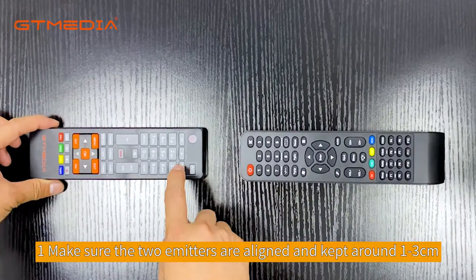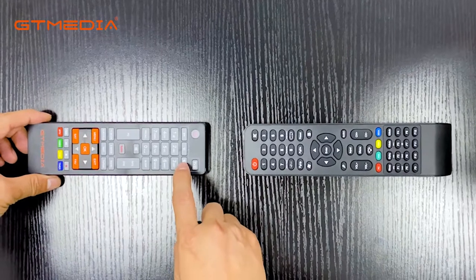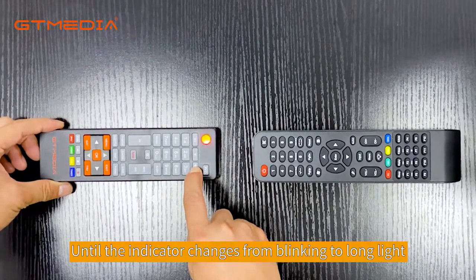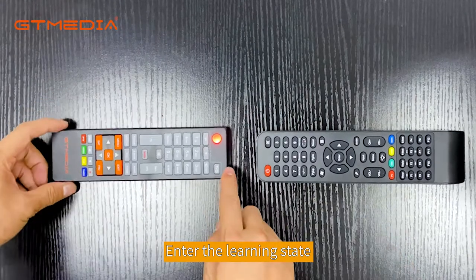1. Make sure the two emitters are aligned and kept around 1-3 cm. 2. Press the button for 5 seconds until the indicator changes from blinking to long light. Enter the learning receiving state.